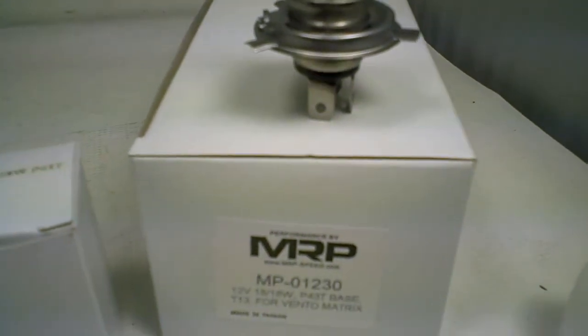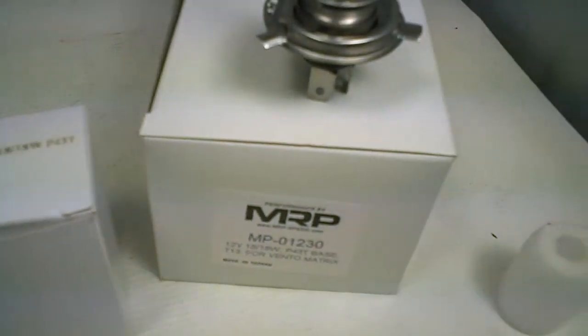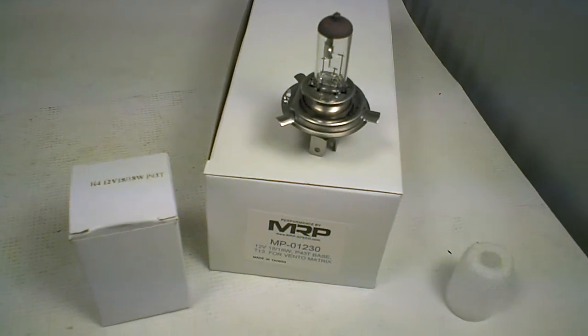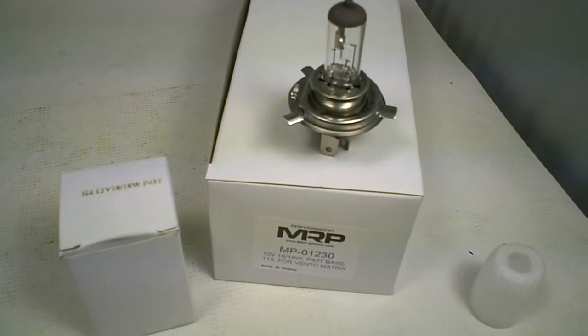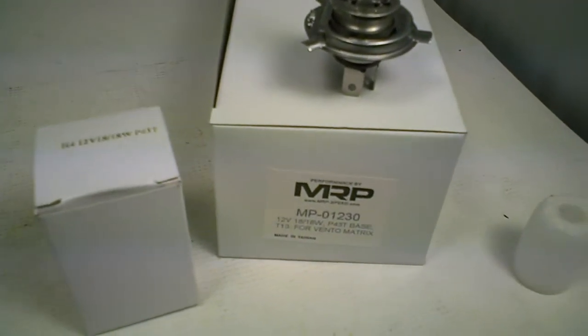I get calls about this all the time. We sell it in boxes of 12 and individually, and you can buy it on the website or from one of our dealers. If you visit MRP-B.com, there's a list of dealerships. The most common question I get is which one's for the Vento for the GY6.